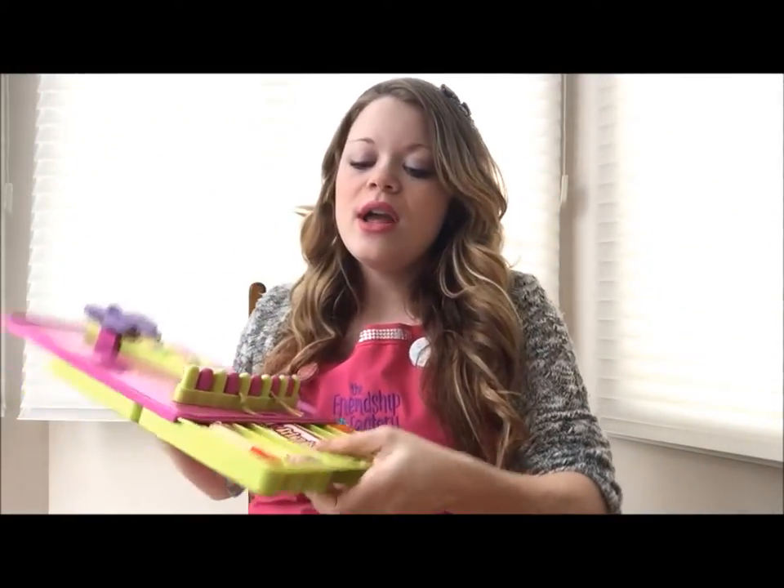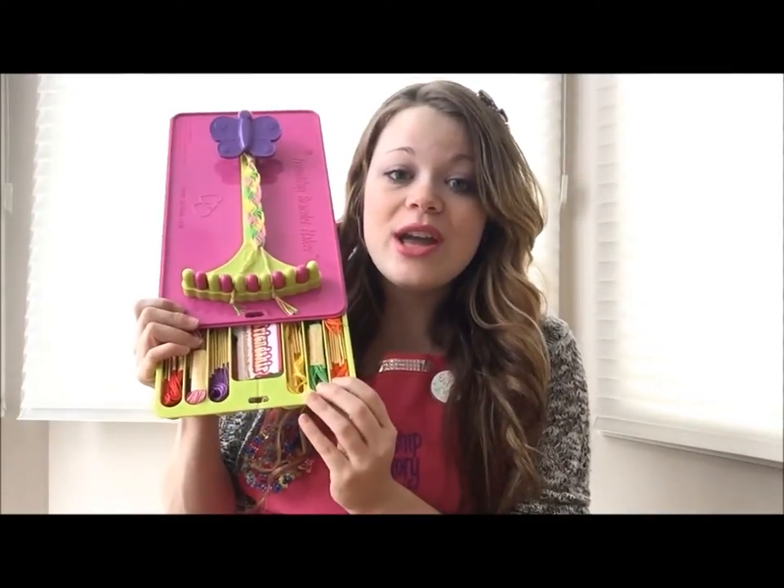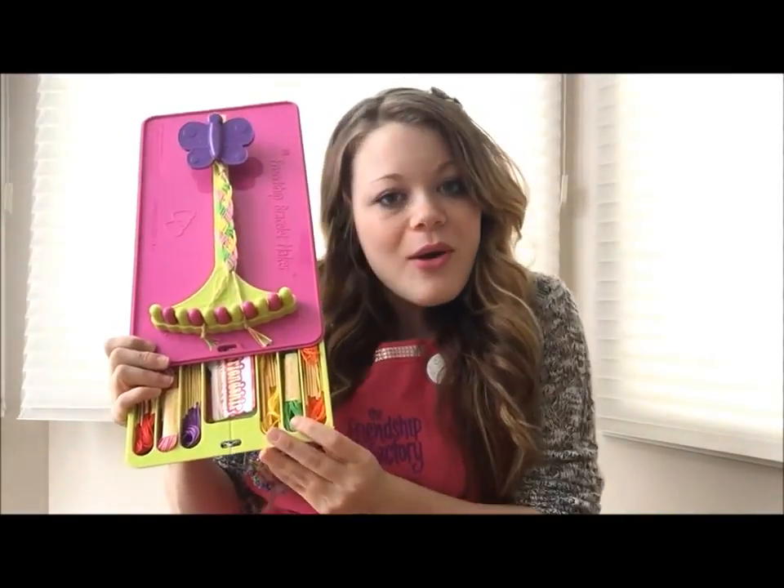And in this drawer there's a variety of beautiful pre-cut threads in your favorite colors. How awesome is that?